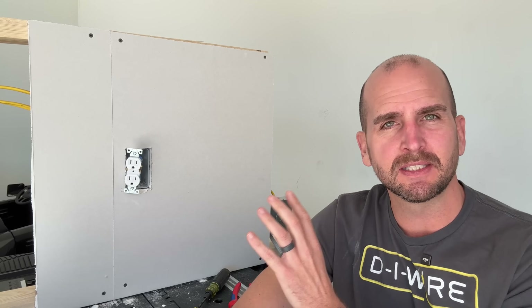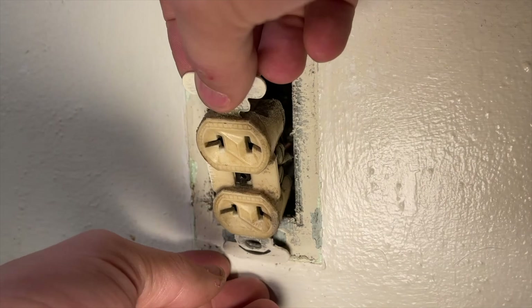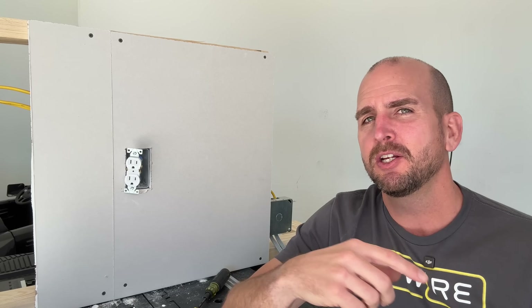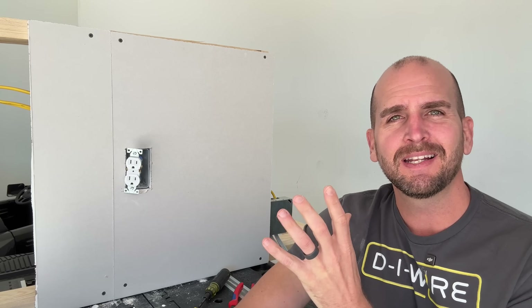Hey guys, it's Scott with Everyday Home Repairs, and today I want to show you how to do a simple replacement of an electrical outlet. Many homeowners only do this every so often, and maybe this is the first time you're approaching this type of project. A classic problem is I might show you only one scenario and you start hitting all sorts of speed bumps — taking five trips to the home improvement store and the end product isn't what you're looking for.